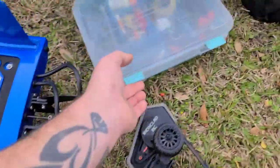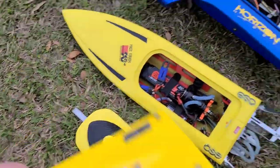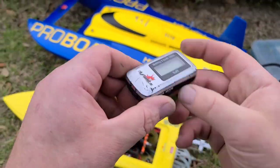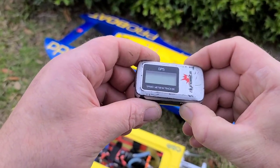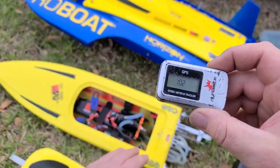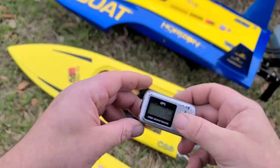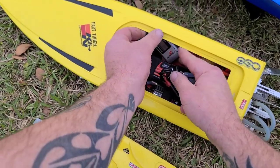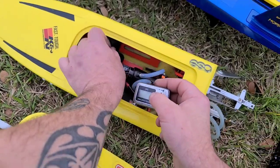Got the GPS somewhere — there it is. We'll throw the GPS in there. I built this boat for versatility — it's very versatile, fully tunable, fully adjustable. I had fun with this boat. This is one of my favorite builds I've done.